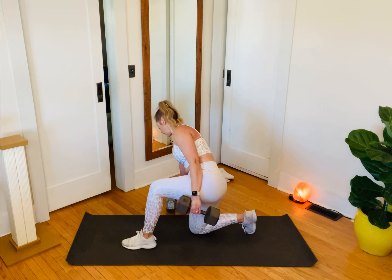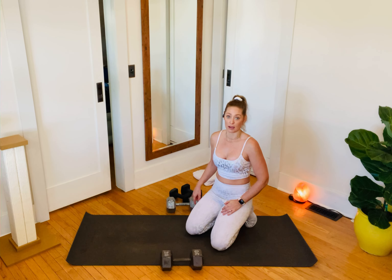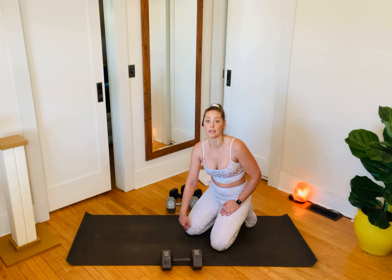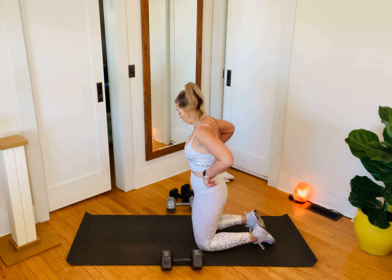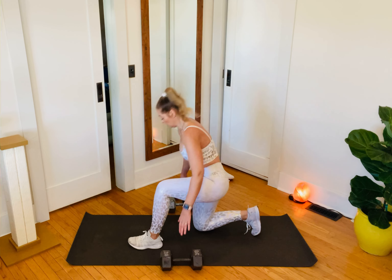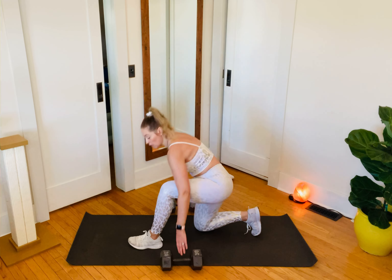That is time. Drop those weights off. Now, listen — I've got bad news. We go back around, we do the exact same thing again. We're starting on this knee because that's the knee we ended on. Second round, right away — three exercises, just one after the other.